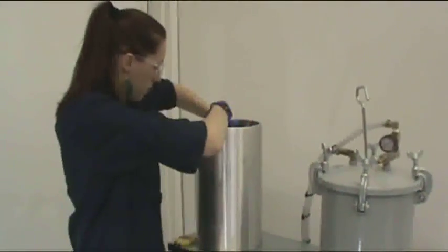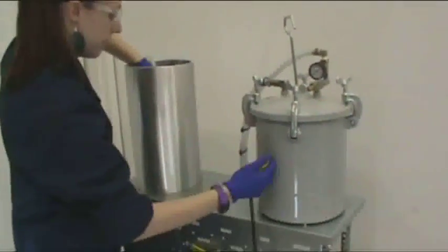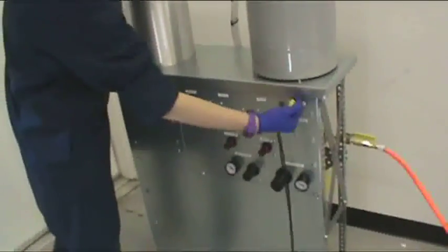In addition, attachments are connected to the filter in order to seal them and perform a true back flush by using solvent and compressed air. The attachments are also capable of performing a more unison wash of the filter and achieve a better representation of debris caught within the media for analysis.